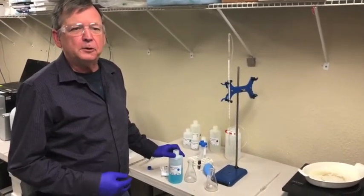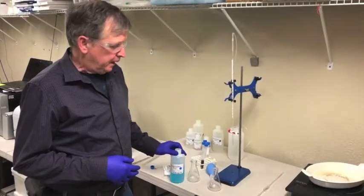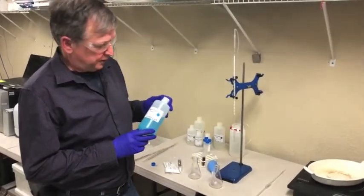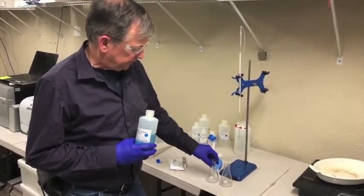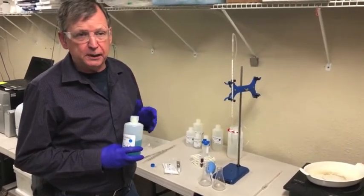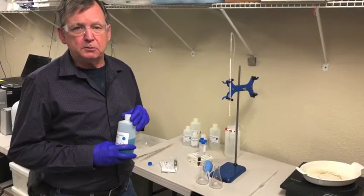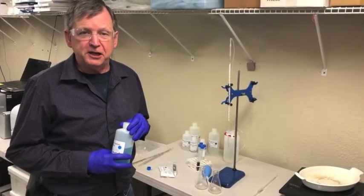While we're waiting for our sample to settle or centrifuge, I'm going to go to the next step: prepare the reaction flasks. We're going to pipette exactly 10 milliliters of copper sulfate reagent into the reaction flasks, then add what we call the binding reagent, which creates the alkaline conditions necessary for the sugars to react with the copper before we proceed to the titration.